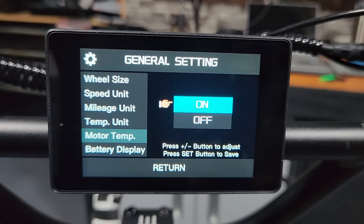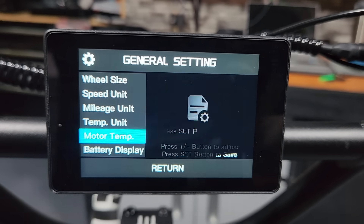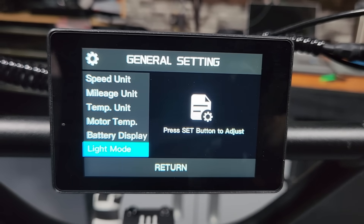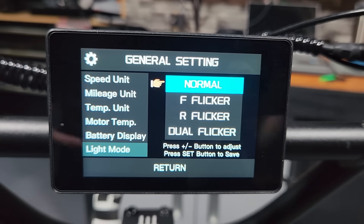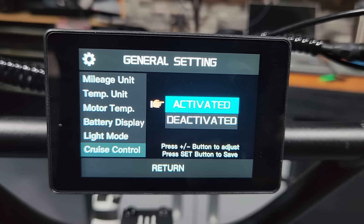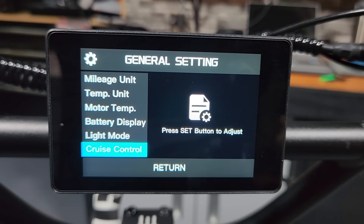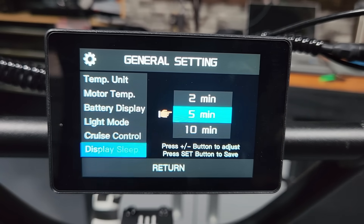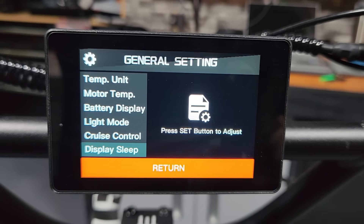Motor temp lets you show or hide the motor temperature on the display — I leave mine on. Battery display can be in percentage or in voltage — I usually keep it in voltage. The light mode lets you set lights to flicker, flash, or stay steady — I keep mine in normal mode. There's also cruise control, which I have activated but never really use, and a display sleep timer for how long before it times out.